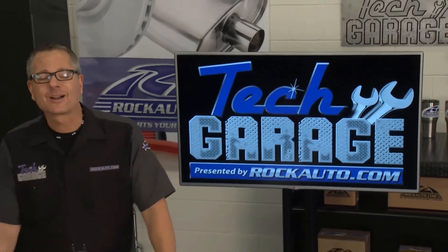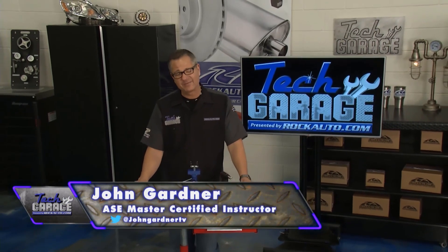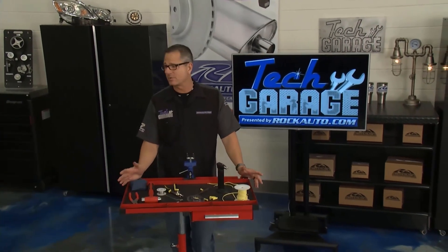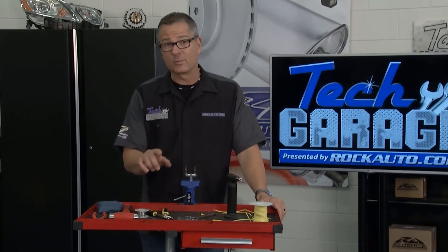Welcome back to Tech Garage presented by rockauto.com. When it comes to wiring you can't take any shortcuts, and that's even more important when we're talking about a boat trailer because we're in harsh conditions. I'm going to show you a demonstration of how to do it the right way.